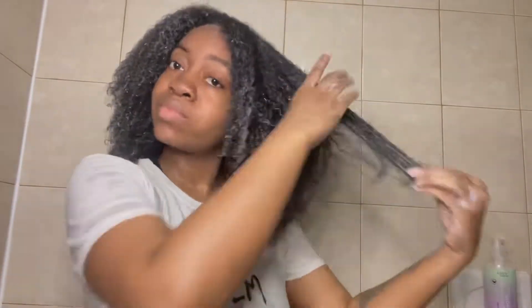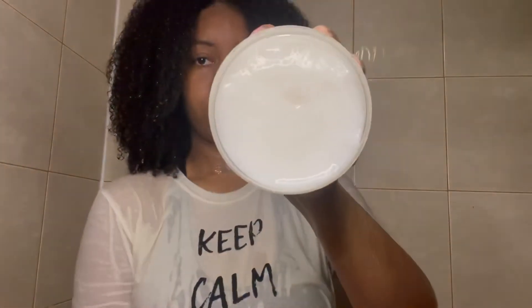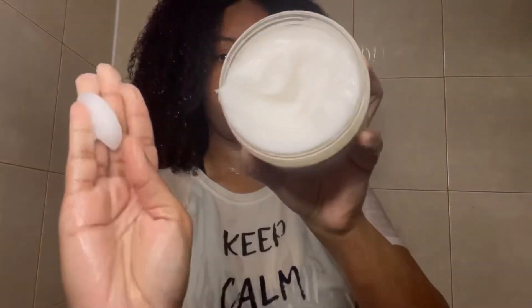My curls were popping and it smells really good — I really do like the smell of it. This is what my hair is looking like washed out: nice and moisturized. I really did like the co-wash. Next I went in with the Lavender Aloe Anti-Breakage Deep Conditioner. This says it's RnR in a jar — it strengthens and restores elasticity.